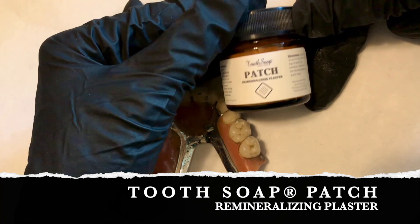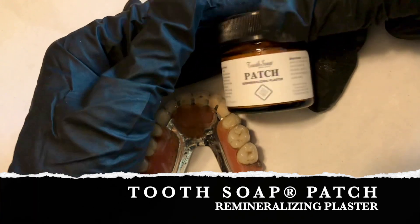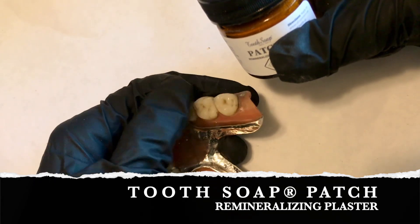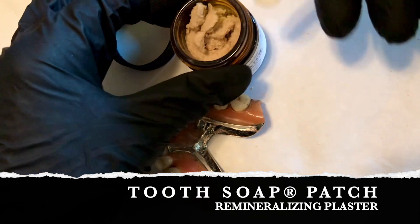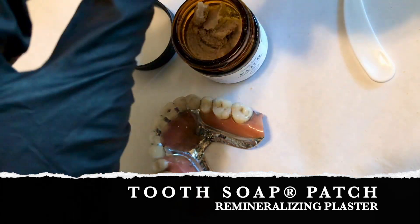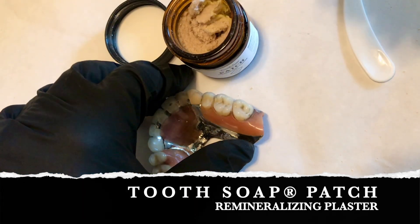So what is Patch? Patch is a product to be used on top of teeth that need extra attention. You might have a concern with one of your teeth, so what you're going to do is take a little bit of Patch, form it into a ball, and then put it on the tooth of concern — it will fit into all the grooves very nicely.